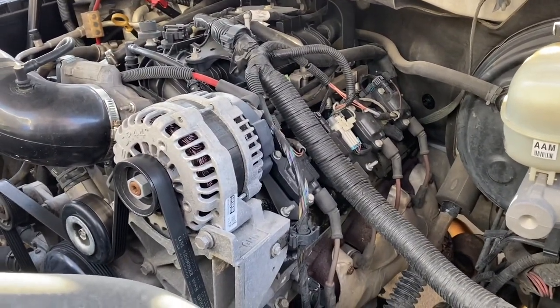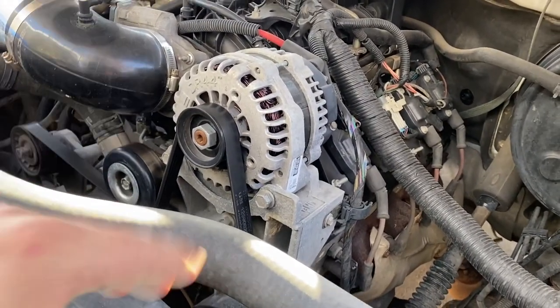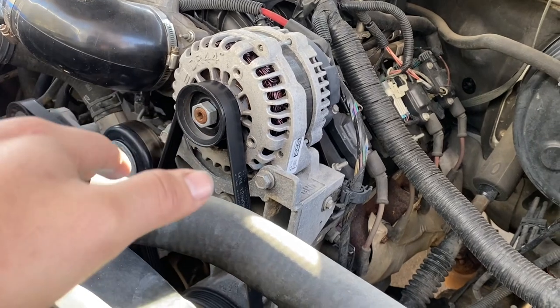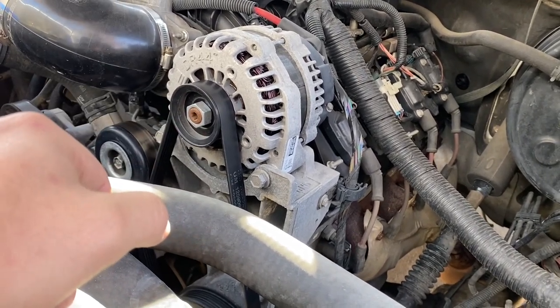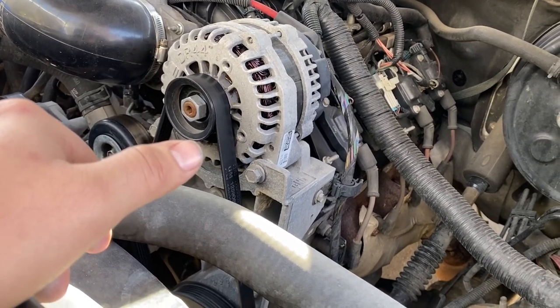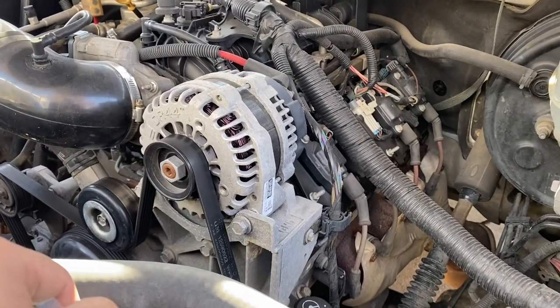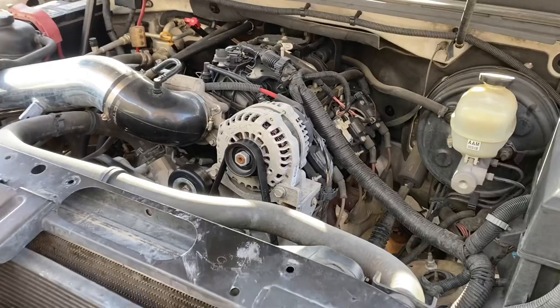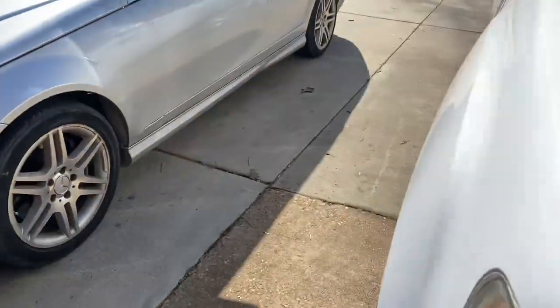So it's a 5.3. I gotta check the mileage but it's pretty low, pretty good for what it is. Clean title obviously. Yeah, I probably won't do anything to the engine, just leave it like that.